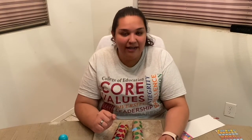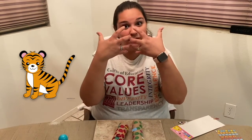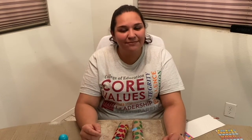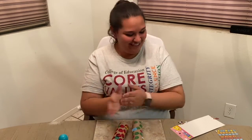Another sign that we're going to learn is the sign for tiger. This sign is pretty cool because we're going to be taking it from the middle of our face and going out like the tiger stripes. This is tiger. Now let's try it together. Tiger. Awesome, good job.